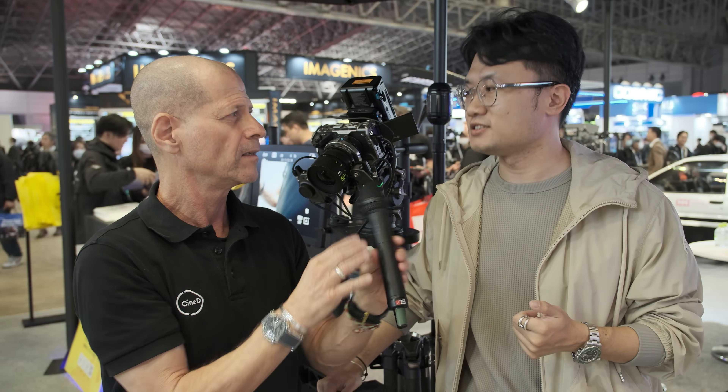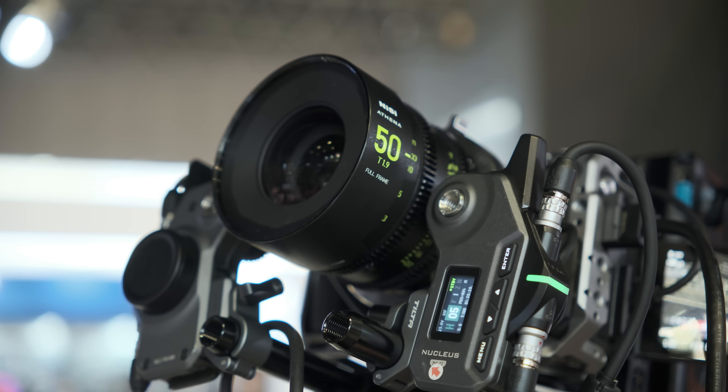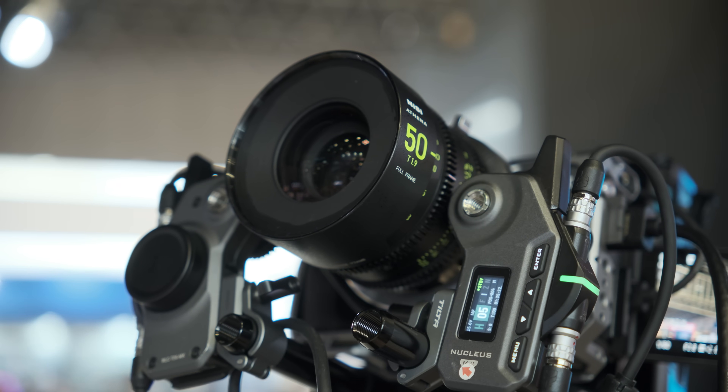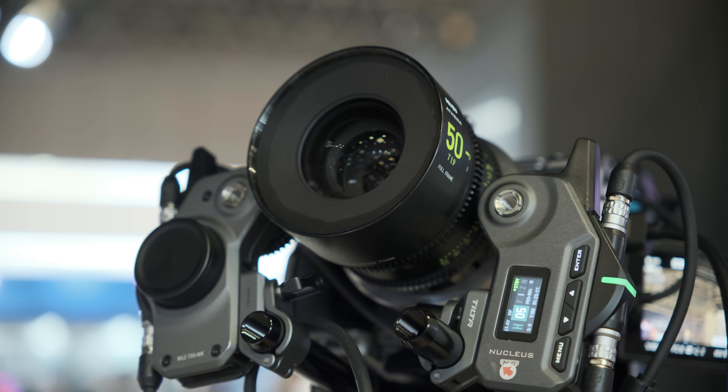So it's just a matter of clicking the right lens profile, and that's it? Yes, because we already have a large database of different brand lenses in our library. We will supply firmware updates to the adapter so you can just pick. If you think the data is not quite right, you can also calibrate it yourself.